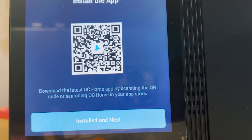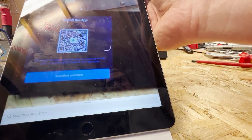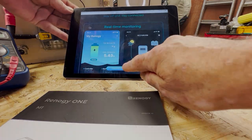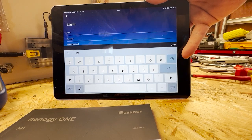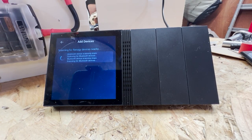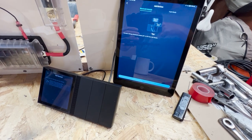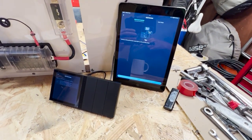Once you've got the Wi-Fi logged in, you'll be presented with a screen to download the DC Home app. Using my iPad, I scanned the QR code and it took me to the Renogy home page to download the app. Now I have to log in, which means setting up an account. It then asked me to re-scan the batteries, but it can't find them. I've pushed re-scan again — still looking. These are two new batteries and I haven't activated them, so I need to work out how to activate them so they'll power up and be seen on here.